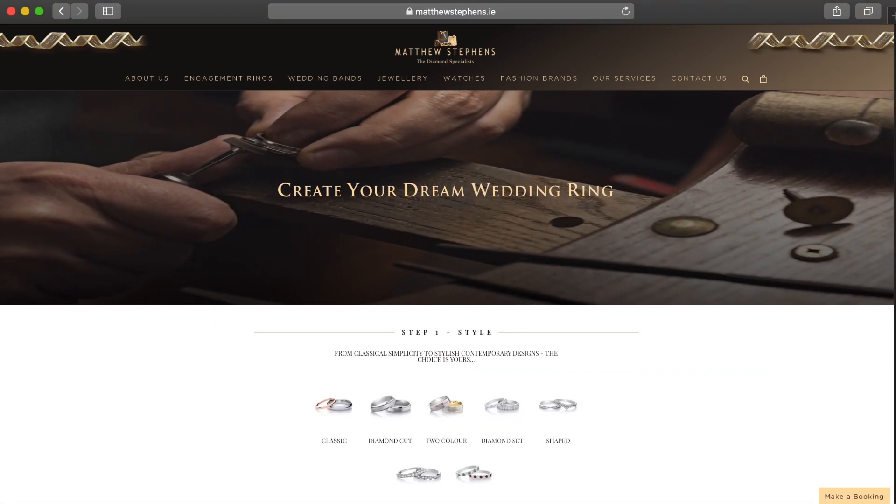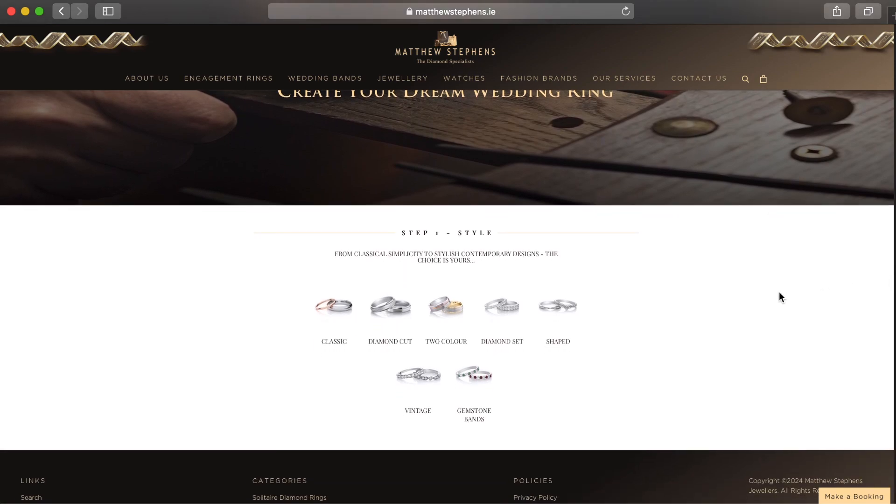So you're just gonna click on that and the first step you're gonna see that we have loads of different styles: the classic, diamond cut, two color, diamond set, shaped, vintage, and gemstone bands.